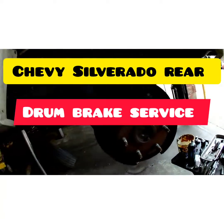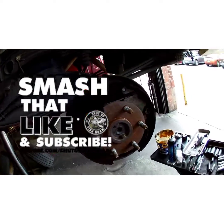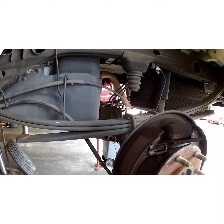What's up YouTube? Happy Saturday. I'll show you how to do the rear brakes on this 2009 Chevy Silverado. If you haven't subscribed to my channel, please subscribe — I make videos like this to make your life easier. Let's get started.